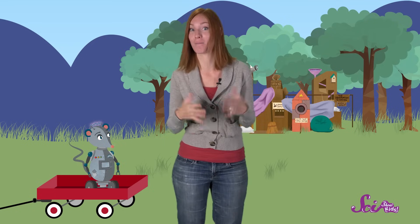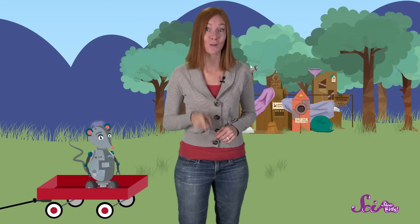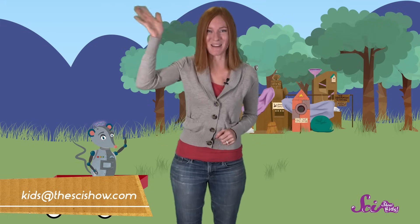If you have questions about machines, or forces, or anything at all, just grab a grown-up and let us know in the comments below! Or send us an email to kids at thescishow.com, and we'll see you next time!